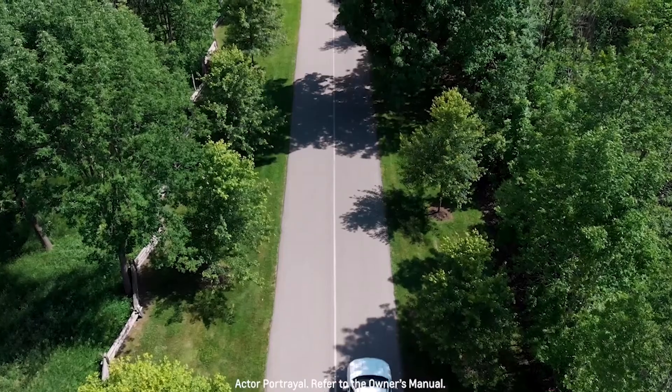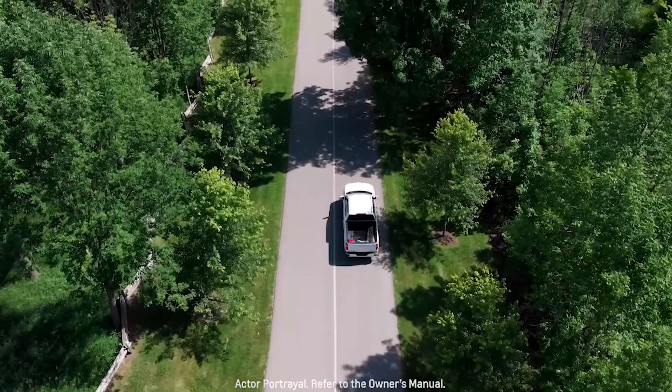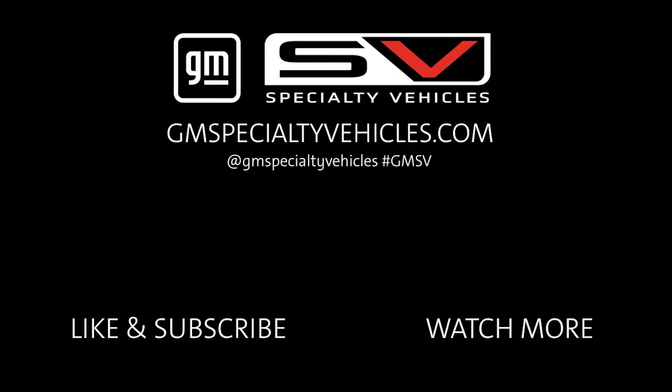Now that my gear is stowed and the tailgate is closed, it's time to get some work done. For more information, consult the owner's manual. Thank you.